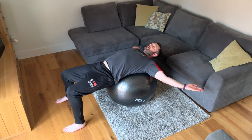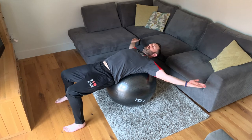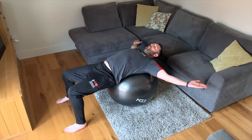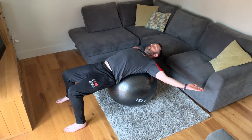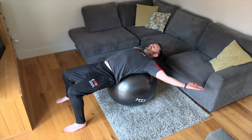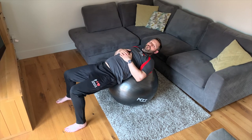Squeeze those shoulder blades back together, force those arms back, and relax. We'll do one more — squeeze those shoulder blades back together, squeeze, get that stretch across the front of the chest and the shoulders, and relax. Well done, let's go to the next one.